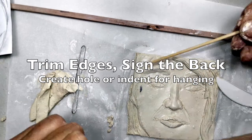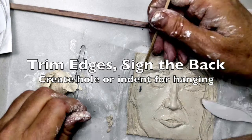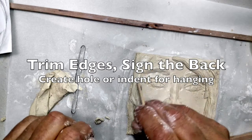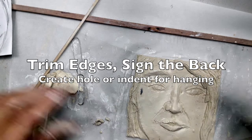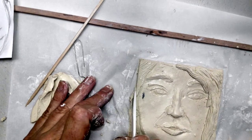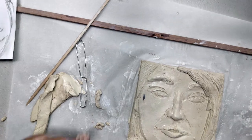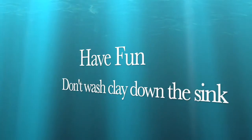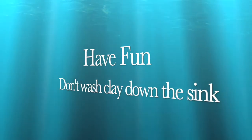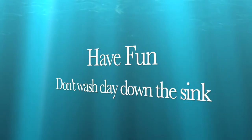When you're done, go back around and trim the edges. You can use a straight edge or your pattern again, because the shape will get somewhat out of shape during the course of adding and subtracting. Then it's time to clean up — make sure you don't wash clay down the sink. Have fun! Take care.